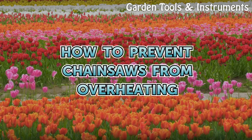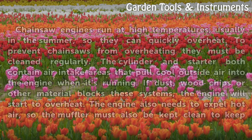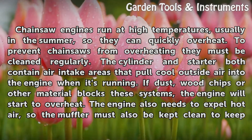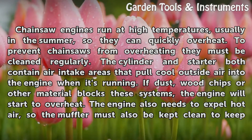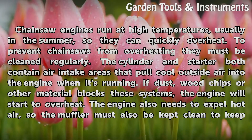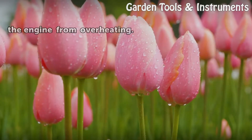Chainsaw engines run at high temperatures, especially in summer, so they can quickly overheat. To prevent overheating, they must be cleaned regularly. The cylinder and starter both contain air intake areas that pull cool outside air into the engine when it's running. If dust, wood chips, or other material blocks these systems, the engine will start to overheat. The engine also needs to expel hot air, so the muffler must also be kept clean.